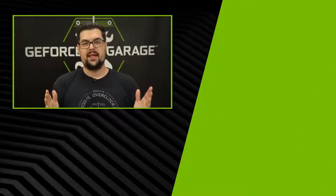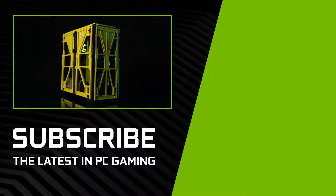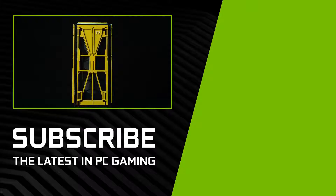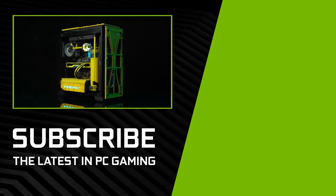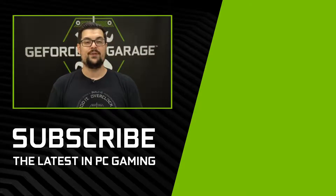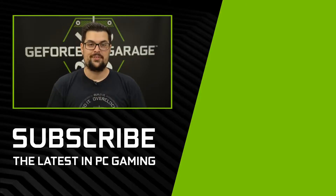And would you look at that — substance to match the style. I didn't think that I would want a yellow PC in my house, but I've absolutely fallen in love with this one, and it breaks my heart that I can't keep it. Ronnie, you absolutely outdid yourself, and I hope we work with you again on something soon. Anyways, if you guys enjoyed this episode, hit that subscribe button down below, and we'll see you for the next one.